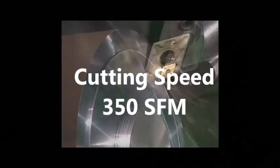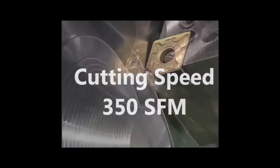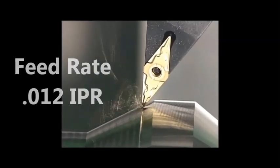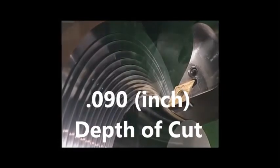Begin with 350 surface feet per minute. Estimate a feed rate of 12 thou inch per revolution. Begin at about 90 thou depth of cut.